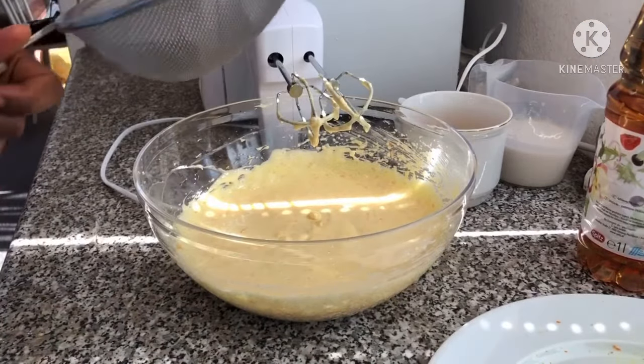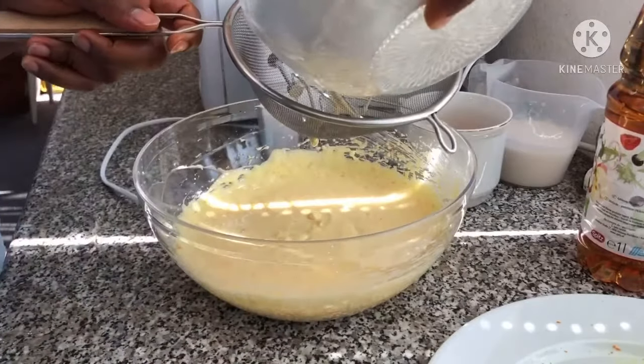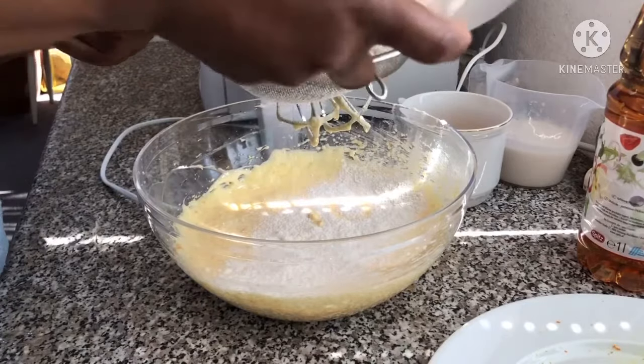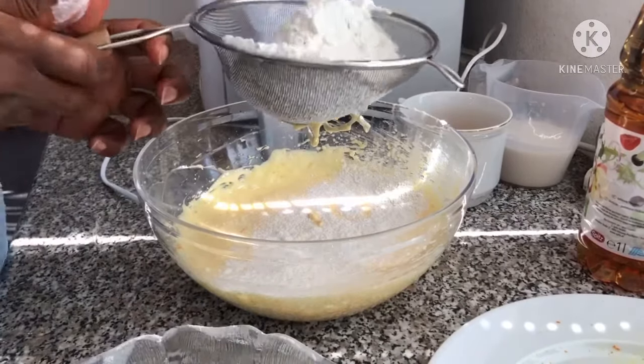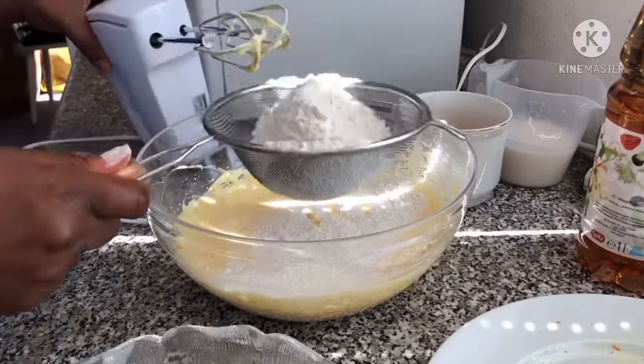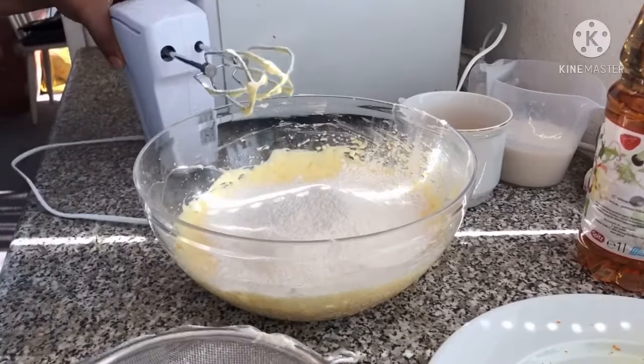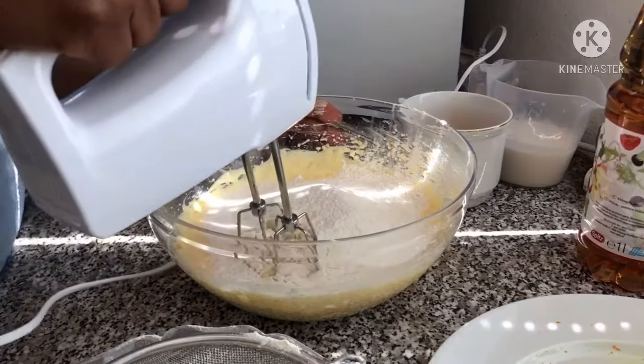Now is the time for our dry ingredients. I'm going to be adding it in two parts.